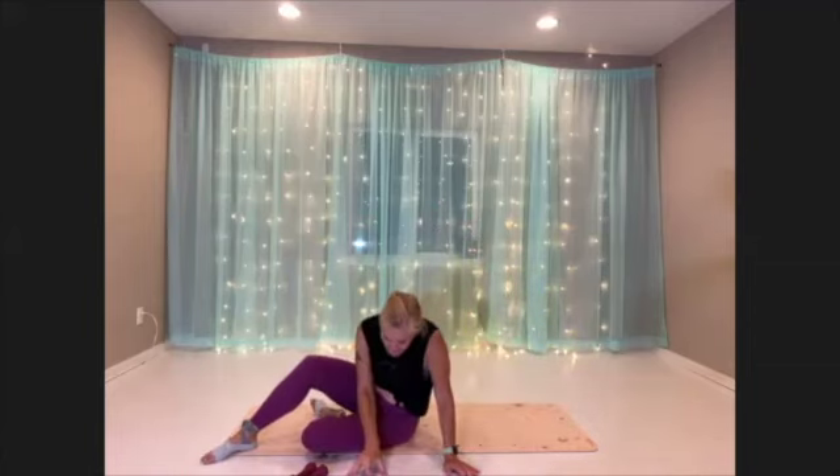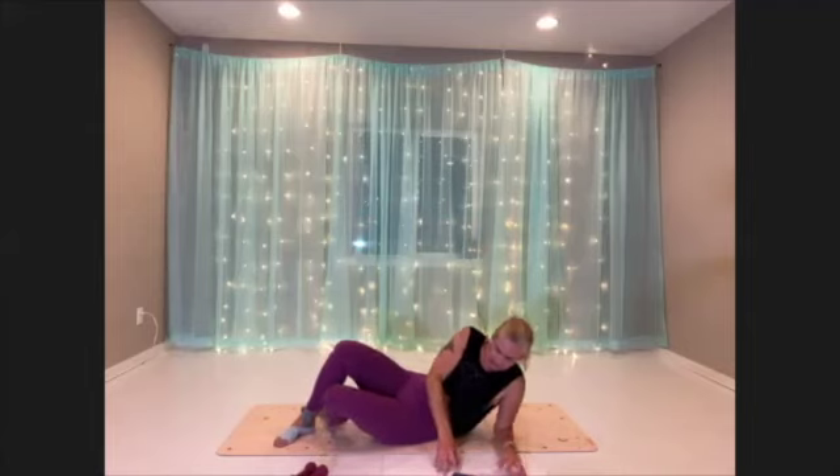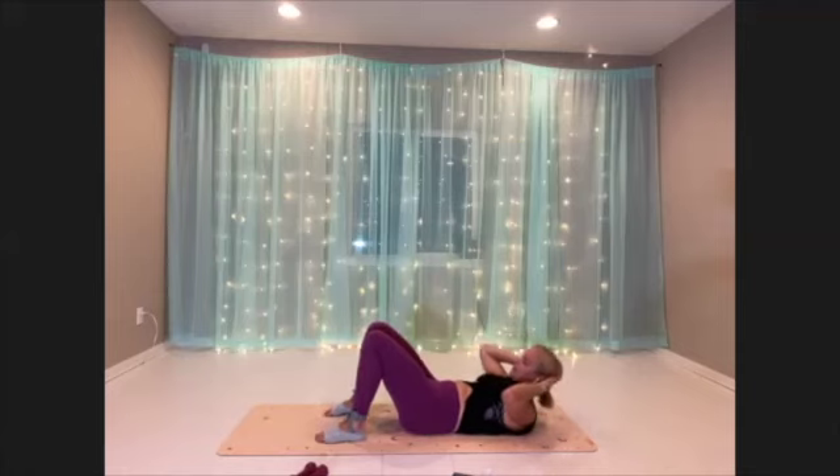Okay, without further ado, go ahead and get set up for your triple crunch — coming onto your back, feet on the mat, hands behind the head. Here we go. Lift, lift, lift, and lower down. Lift, lift, lift, lower down. Really exhale up.